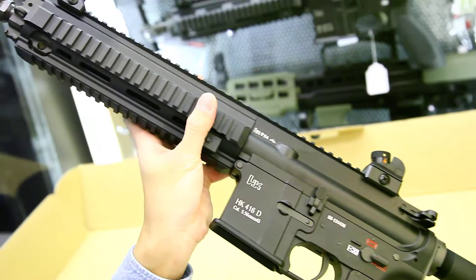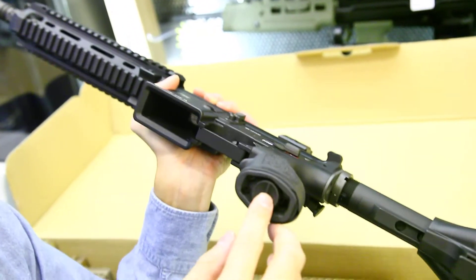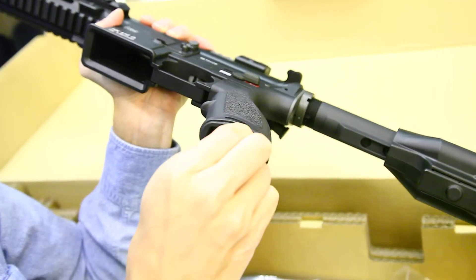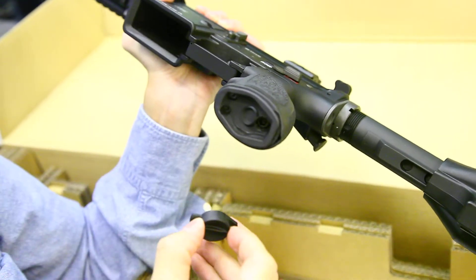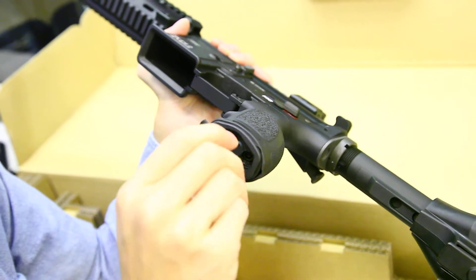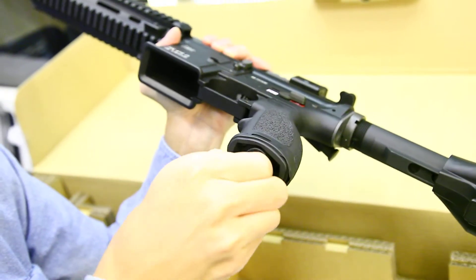The motor group has a fake battery storage design. You can twist and open this bit here, but it won't have any actual storage because the motor has to be inside. It's just one of the features.